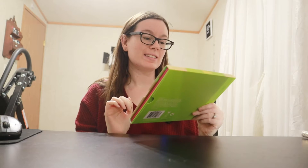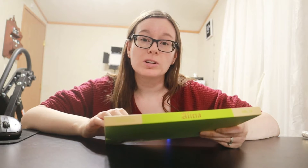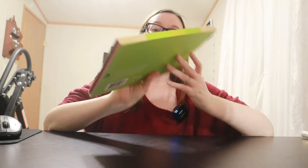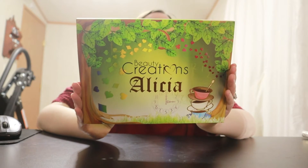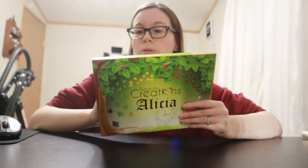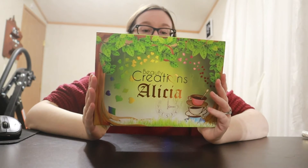This is the Beauty Creations Alisha palette. This video is not sponsored in any way — I bought this from Walmart online, just went to their website, found it, bought it. The packaging is really cute, it gives me Alice in Wonderland themes but the name is Alisha, so I'm assuming they couldn't use Alice in Wonderland for trademark or royalty reasons.